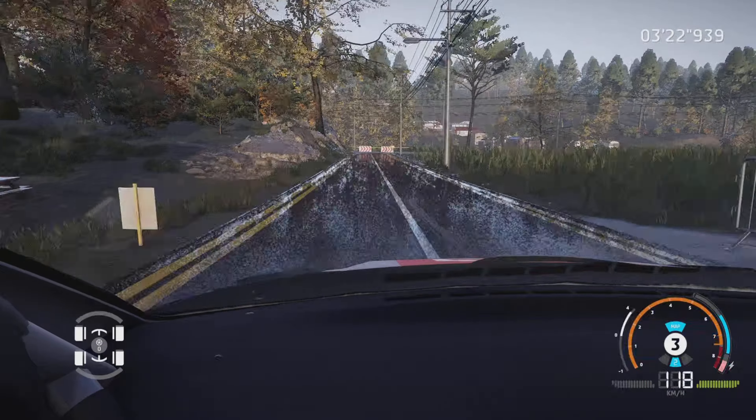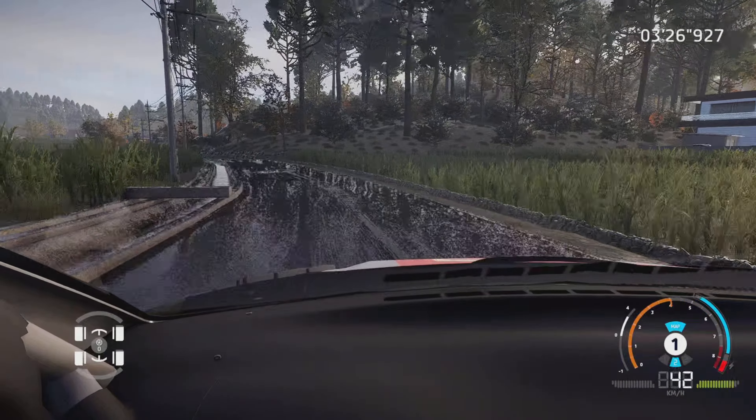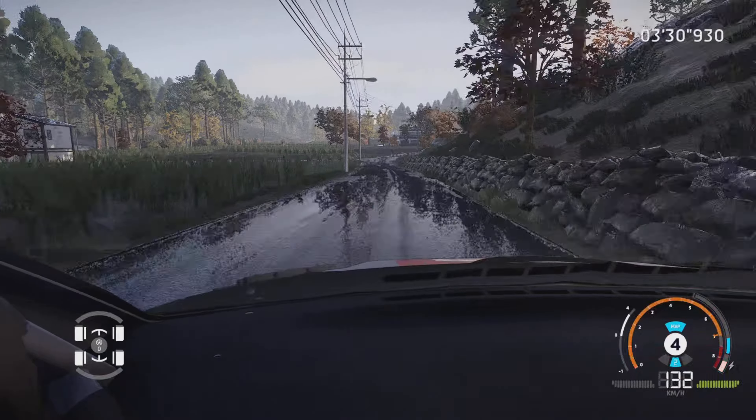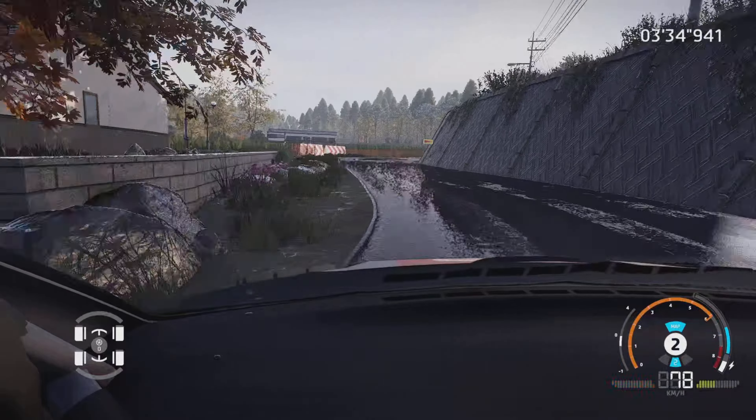Attention, frein, équerre droite au croisement, et gauche 5, court, 80 mètres. Droite 4, ferme, et gauche 3, dans droite 3. Et gauche 6, ferme, 100 mètres.